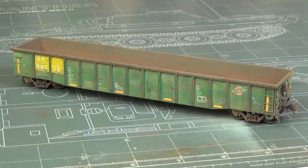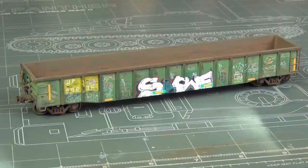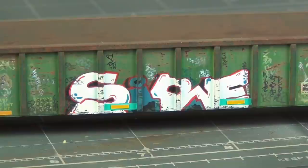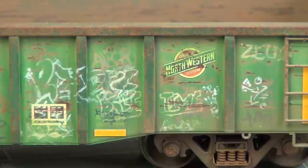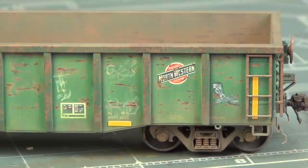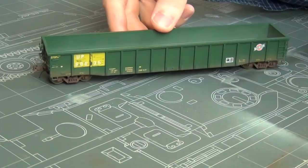Hello guys, this is Panzermice36. In today's video I'm going to show you how I weathered and graffitied up this gondola recently. This was a fun project that I did in just a couple of evenings with some fairly basic effects and products, and the result is actually very, very realistic looking, so I decided to share it with you guys. I think you guys will enjoy this video and maybe you'll pick up some tips for your own models.